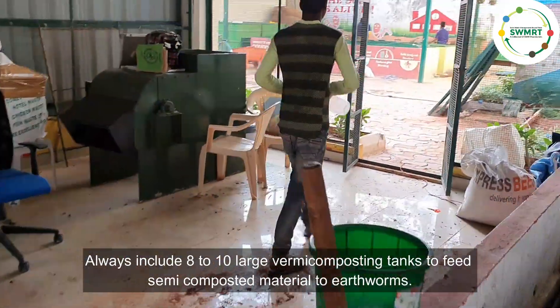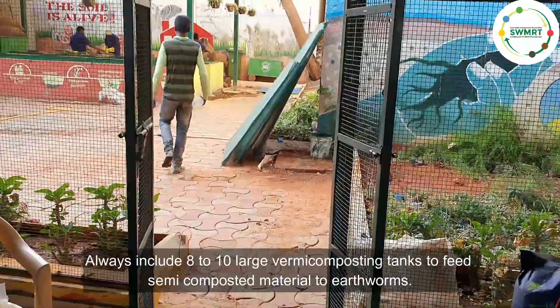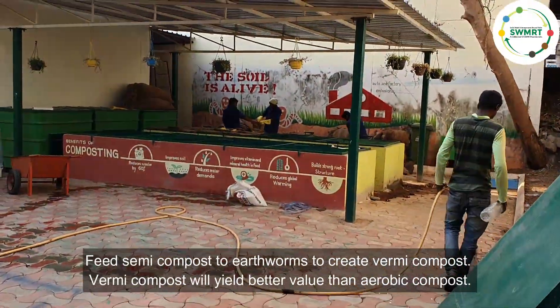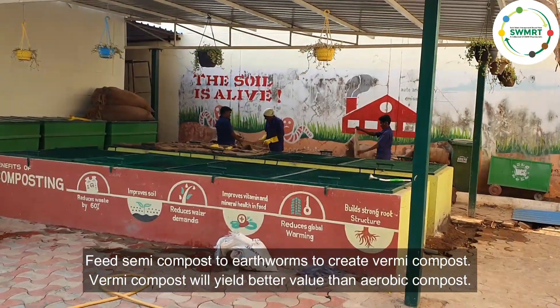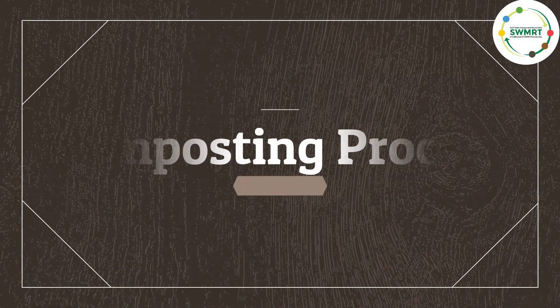Always include 8 to 10 large vermicomposting tanks to feed semi-composted material to earthworms. Feed semi-compost to earthworms to create vermicompost. Vermicompost will yield better value than aerobic compost.